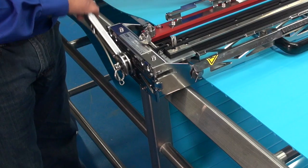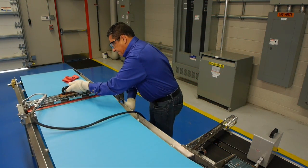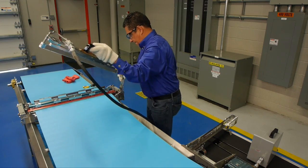This unit allows setup on a carryway or return way, even in areas where space is tight. Splicing can take less than 4 minutes and less than 12 minutes total from setup to pack up.